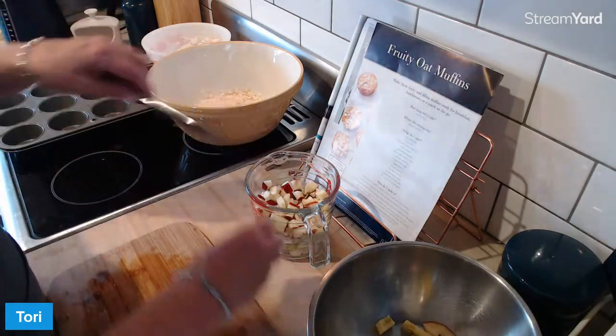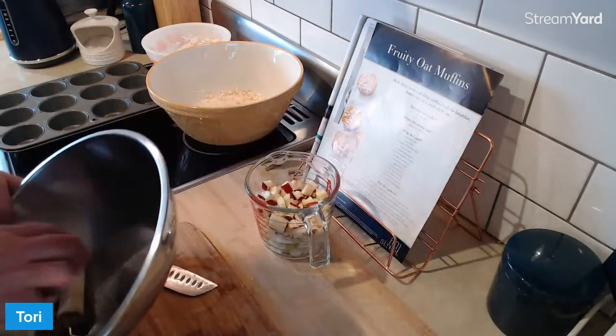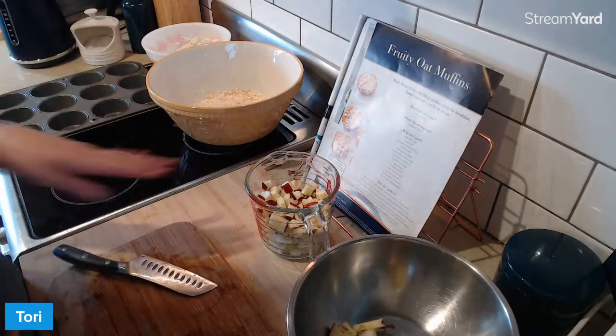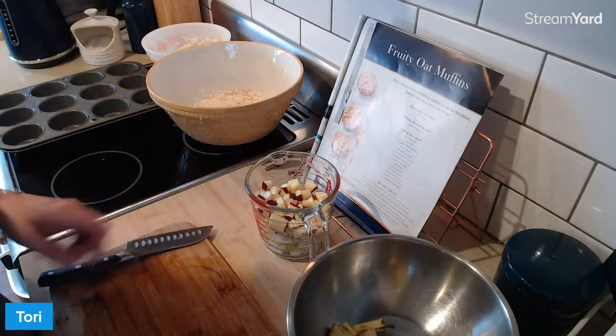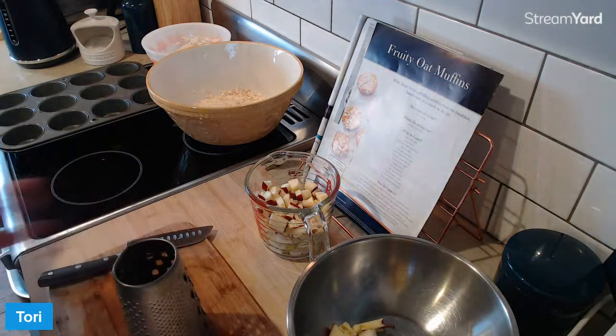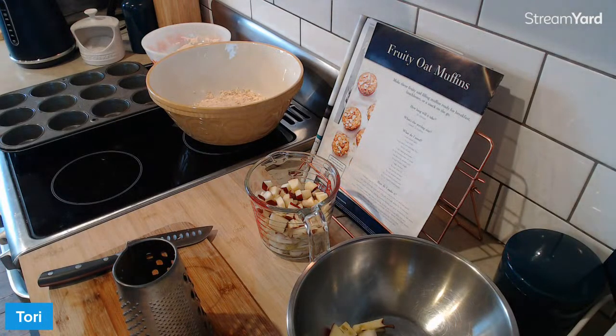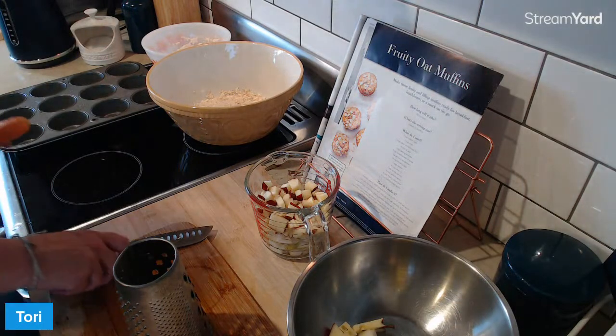Oh shit, guys, we're already at two cups. What are we going to do? We'll just - I haven't even put the carrot in yet, but I'm going to just grate one. Let's give it a little wash. I don't peel carrots because I think the skin's got all the good stuff in it.